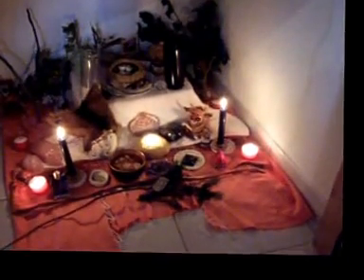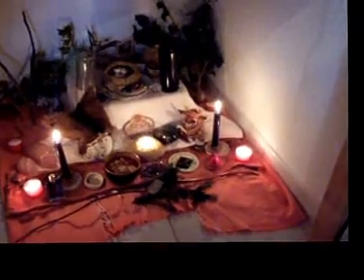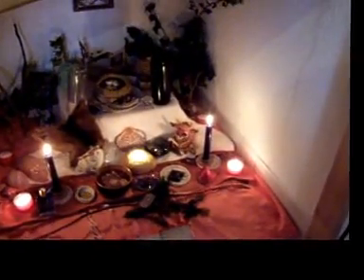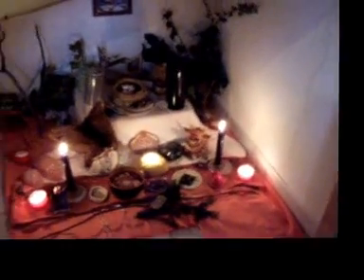Hi everyone! I have already made another video about my altars, my new altars, but I didn't like it so I redo it and hope that it will be better.